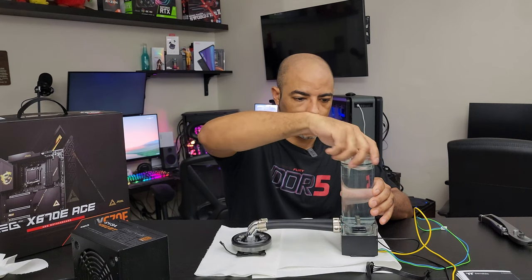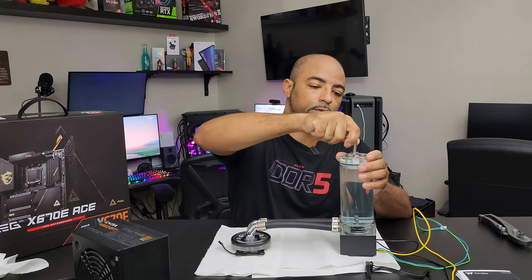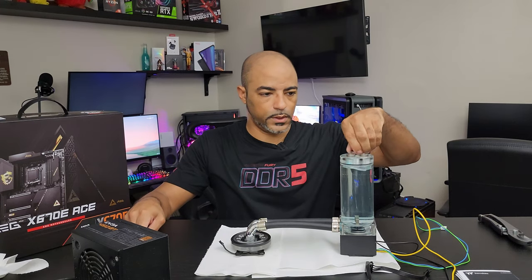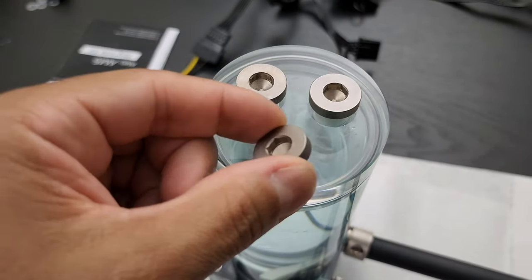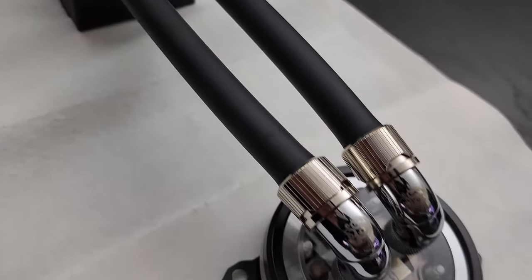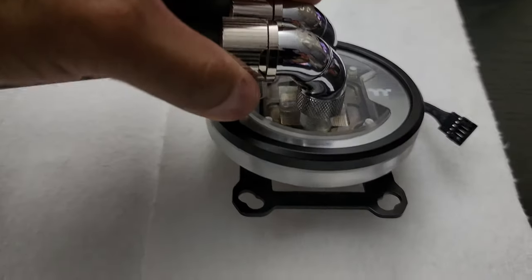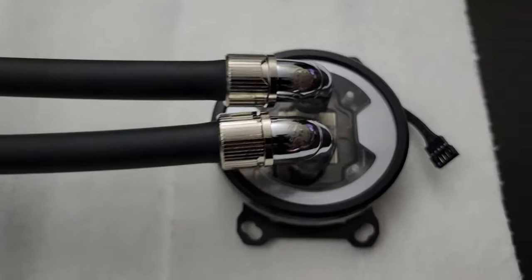Let's go ahead and put this on. Typically to give some airflow — when you first fill up anything like this, you want to allow it to breathe a little bit. A lot of these bubbles are just kind of floating around and they'll come to the top. You want to let some air and pressure escape. But for this, it seems stable for now. Water finds a way. I'm going to let this run for about 20 minutes or so. I was very confident with how I put this together and it all looks very good — it was just about making sure. As you can tell, leaks can happen even when you're confident.